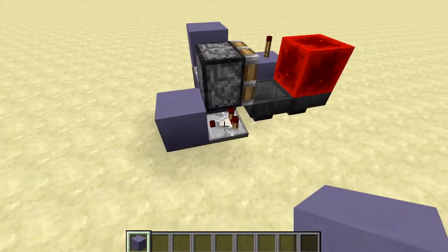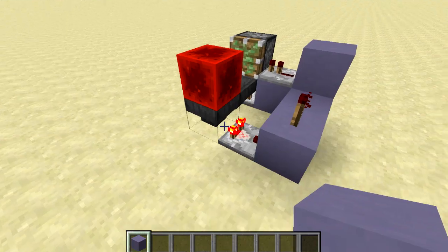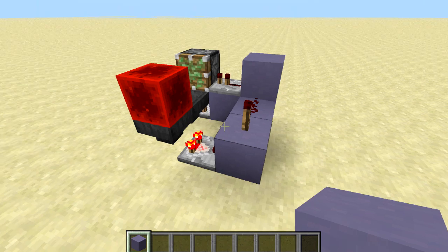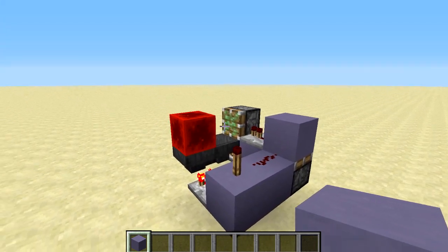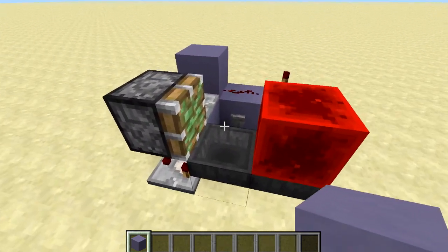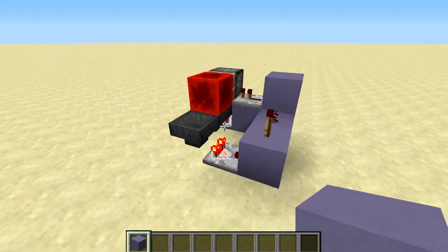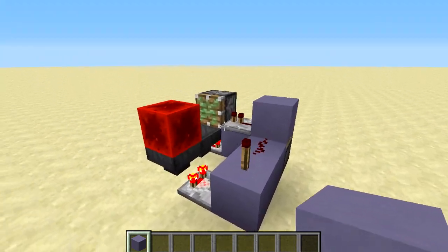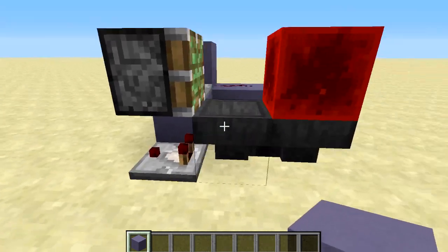At that point our output turns on, which is that comparator right there. And then when there's no items left in this hopper, it's going to turn off this comparator, which means this torch turns on. Our T flip-flop gets activated again, the block gets pushed back over to the other side, and then the items make their way all back over there. You can see the items will now be going into that hopper, then it turns off, pushes it back over, and the items make their way back so our output turns off.